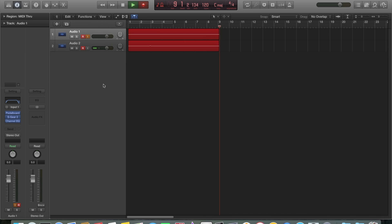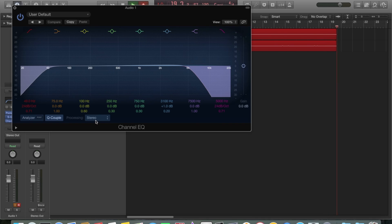Today I'm going to demonstrate in Logic how I use pedalboard in front of S gear to augment the sounds that are already in S gear. First things first, I'll bring up my channel EQ settings — this is the usual channel EQ I would use after S gear when I'm using high gain sounds like I will be today.